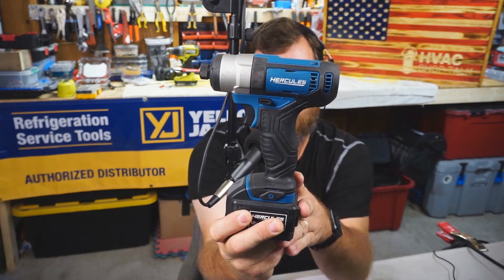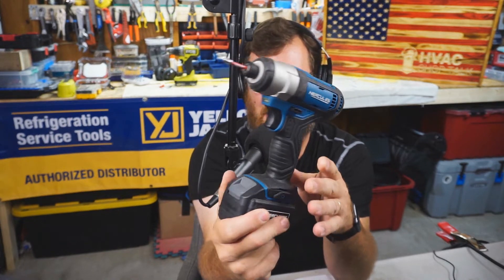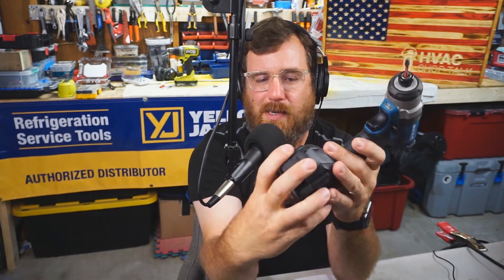About three or four months ago, maybe — I'm not quite sure — I purchased, for those of you watching on YouTube, this is a Hercules Impact Driver Model HD81B. It's 12 volts. I have a 4 amp hour battery on it. It has a little battery charge indicator — this one's two out of three, looks like I've been using it a little bit today.